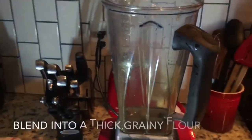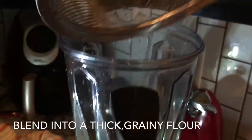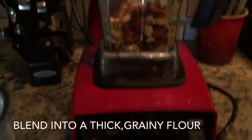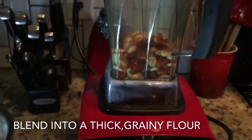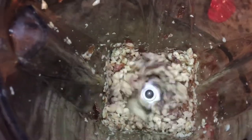Pour those into your blender and blend to a kind of flour consistency — it'll be kind of grainy. And that's what it looks like from the top.